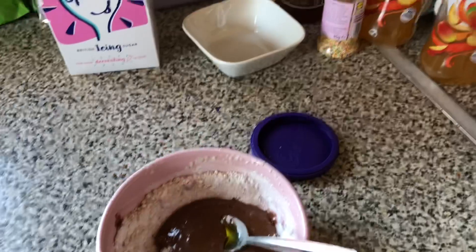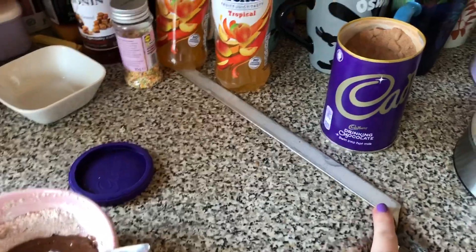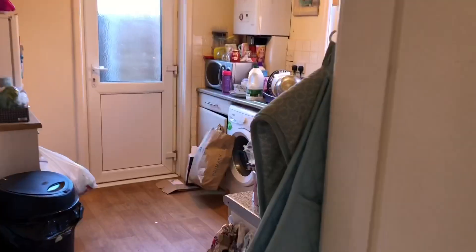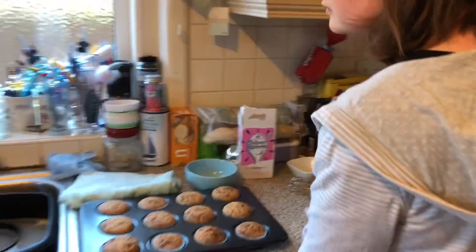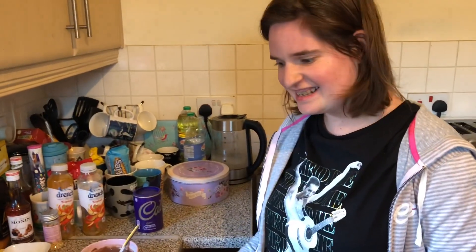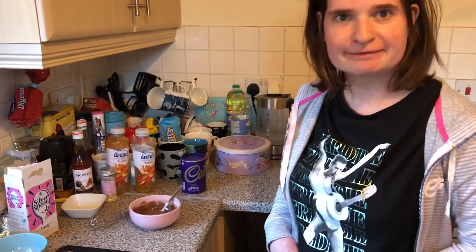For the icing I've got some icing sugar and some Cadbury chocolate. Mix a little bit of hot water and just mix it together. The icing is done and I've made the cakes, so now I'm going to put some icing on the cakes — that will be the icing on the cake — and then we're done.